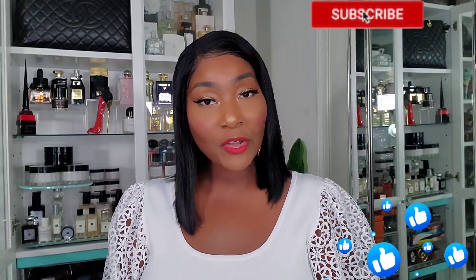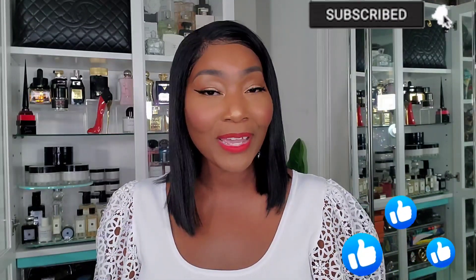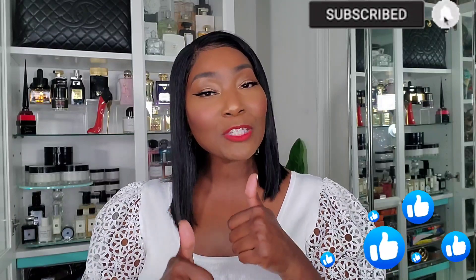If you're interested, continue to watch. Before we get started, please make sure you subscribe to the channel, turn on the notification bell so you don't miss any of my uploads, thumbs up the video so I know you like my content, and leave me a comment below so we can get to know each other. Now let's get started.